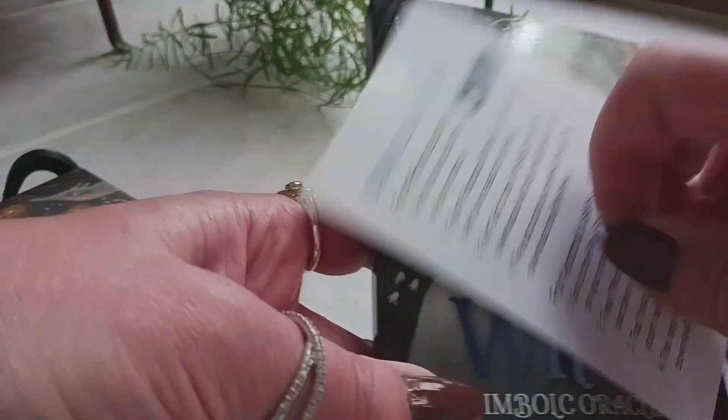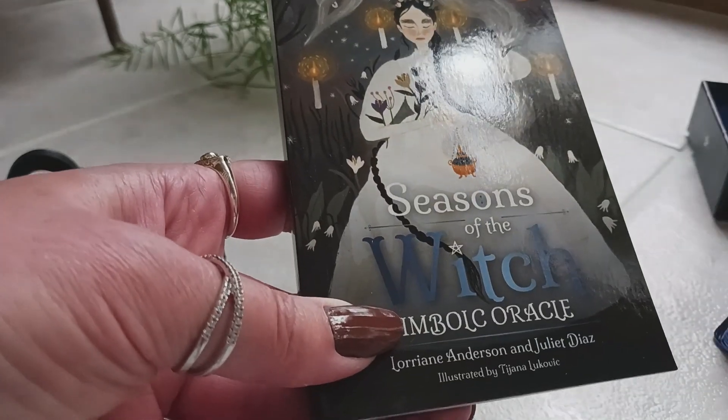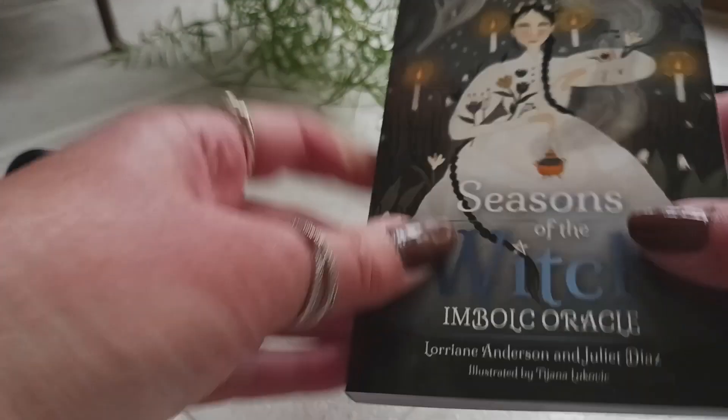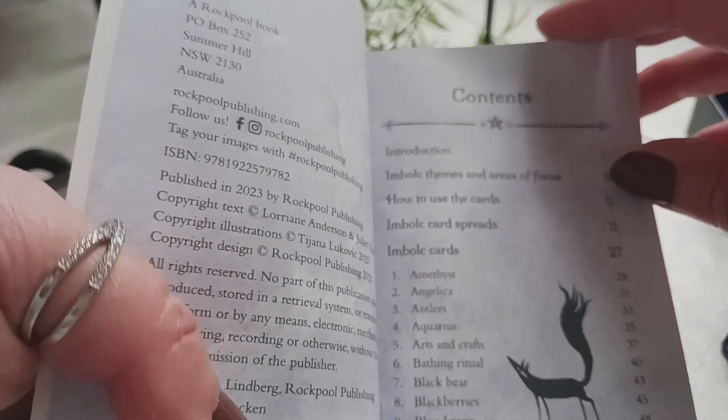Very nice — it gives you instructions on the back on how to download the app. This is a nice guidebook, it's kind of thick too. Let's see what's inside: we have our table of contents.